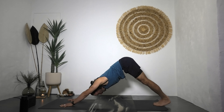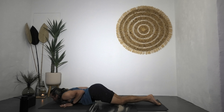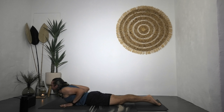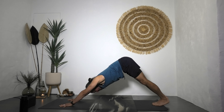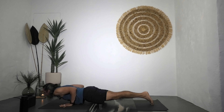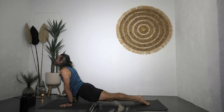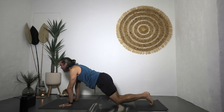Less talking, more practice. Full version: shift forward to plank, low plank, inhale upward facing dog, exhale roll over the toes into down dog. Beginner option: high plank, lower knees, untuck toes, chest and chin with control, slither into cobra, then tabletop, then down dog.